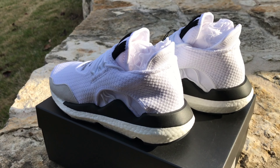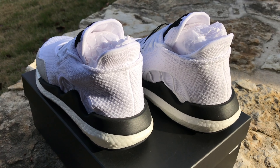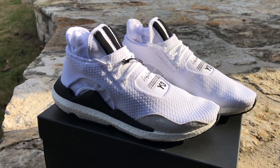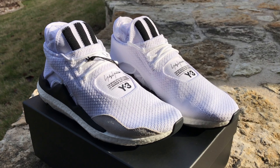I'm also very fond of the patchwork on the shoe. You have the primeknit upper, then the meshy part underneath it, and then that bone suede mudguard. Not to mention the thick black three stripes on the tongue.